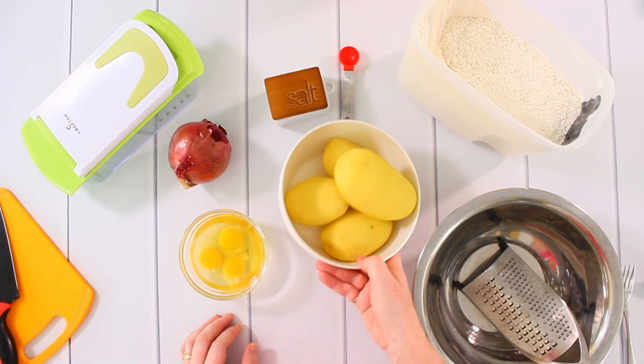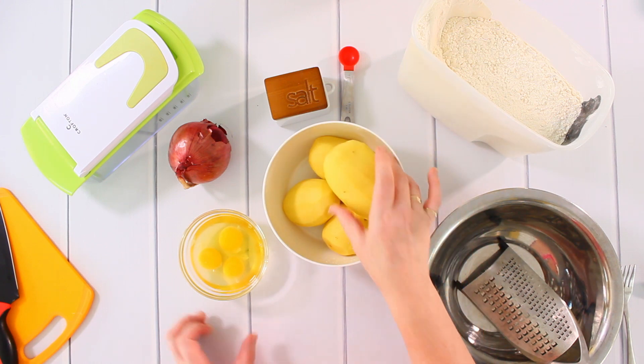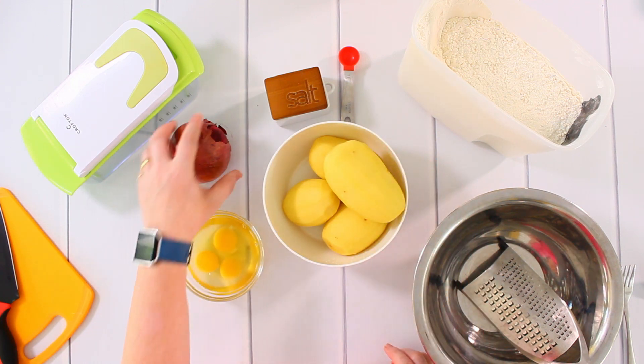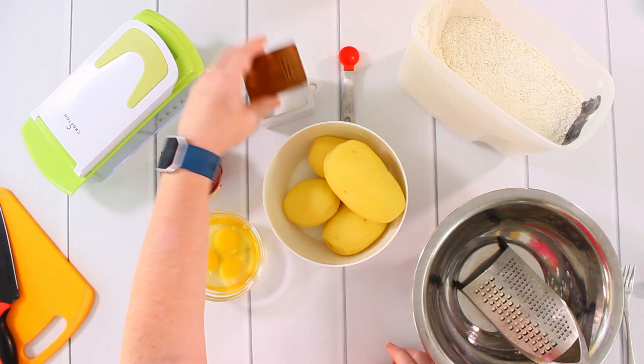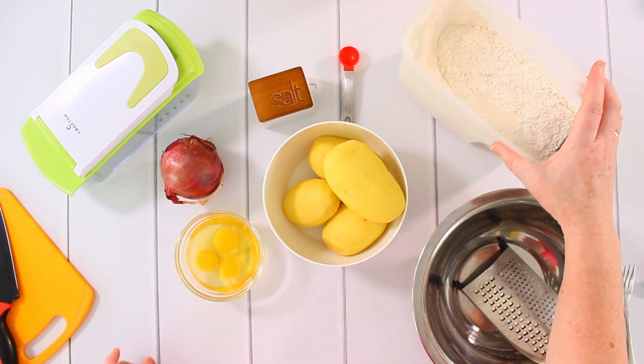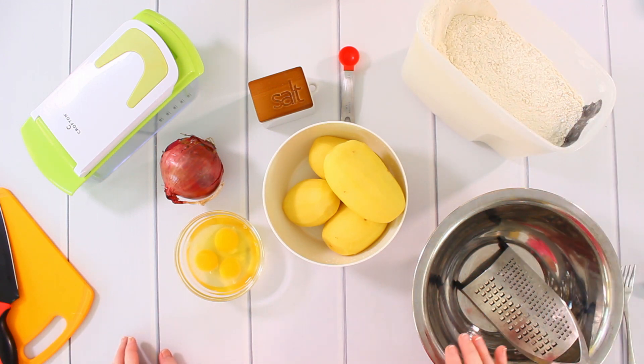What I need for this is one kilogram of potatoes, which turns out to be about four large potatoes. I need three eggs, one onion — doesn't have to be a red one, can be a yellow one too — a teaspoon of salt, some flour, about 40 grams, but usually I need a little more. And you also need some additional oil for the pan later.